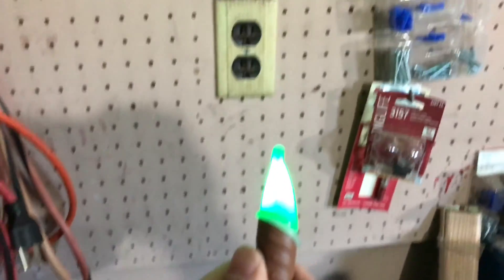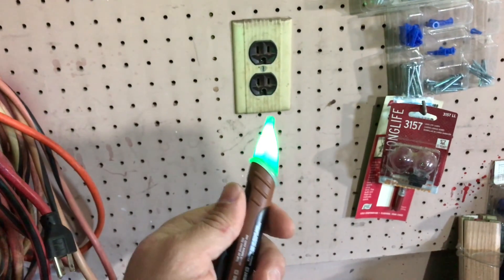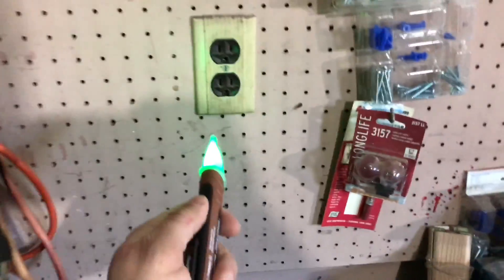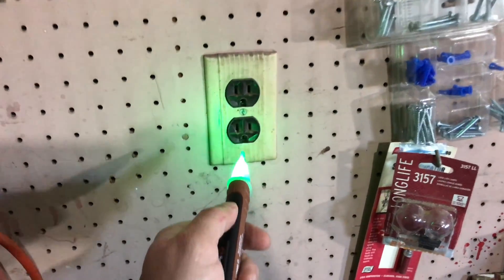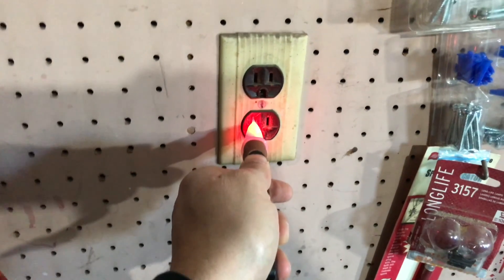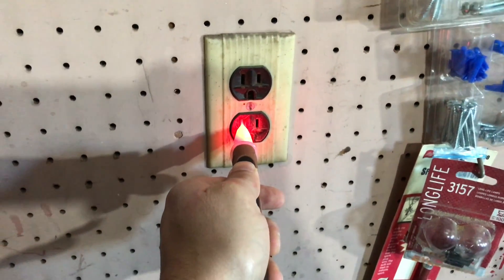Let's turn this on. I know that this outlet's live because I just had something in it, so I'll demonstrate what the voltage detector does. Here we go — it goes red! Good thing I didn't get electrocuted. It shows that it's a live outlet and it beeps.